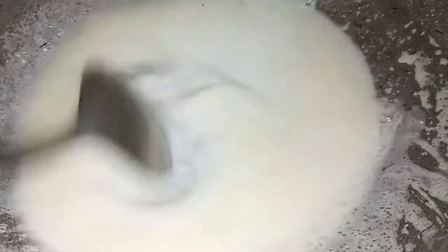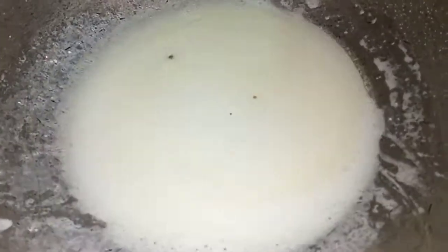After that, we will add sugar. We will mix it well until the chini dissolves in the liquid. Then we will add the milk powder and mix it well until everything is combined.